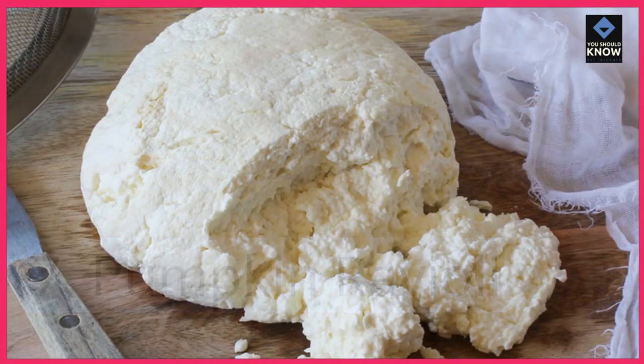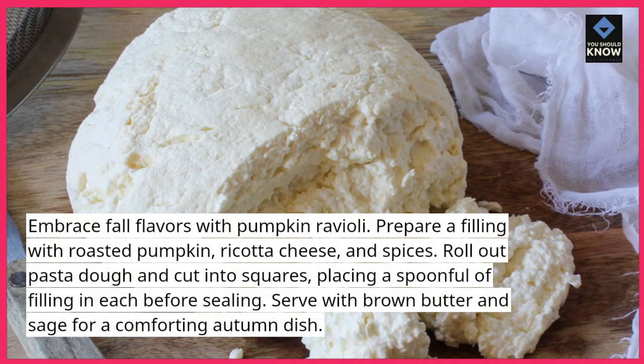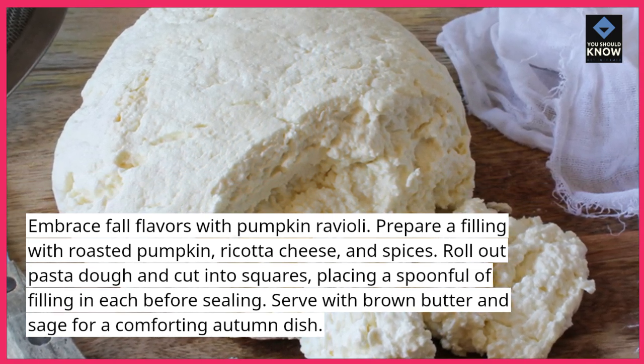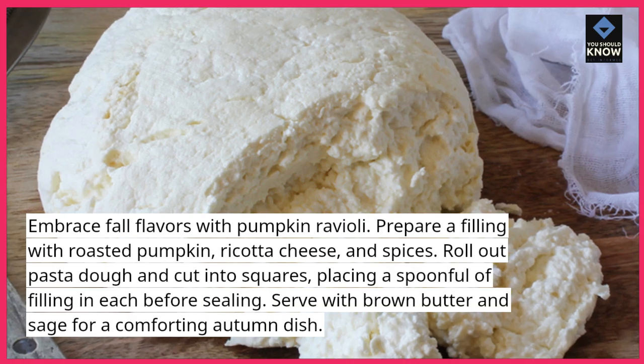Pumpkin Ravioli. Embrace fall flavors with pumpkin ravioli. Prepare a filling with roasted pumpkin, ricotta cheese, and spices. Roll out pasta dough and cut into squares, placing a spoonful of filling in each before sealing. Serve with brown butter and sage for a comforting autumn dish.